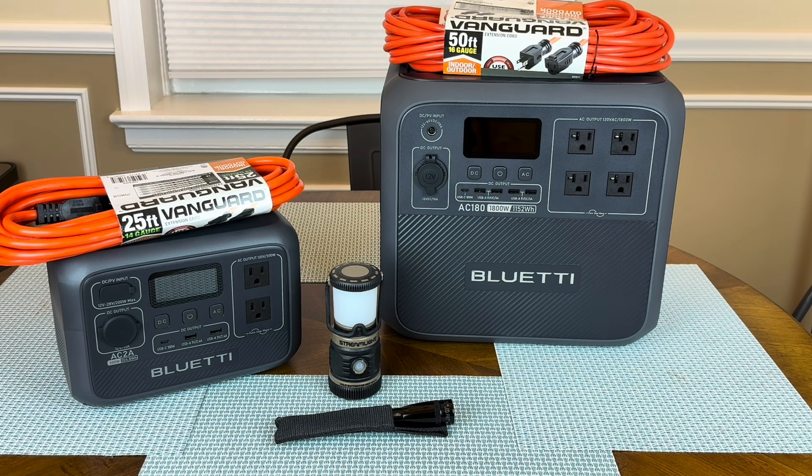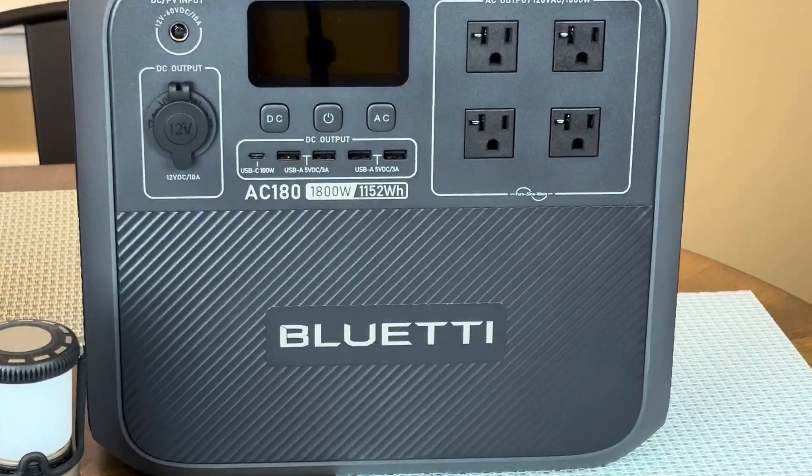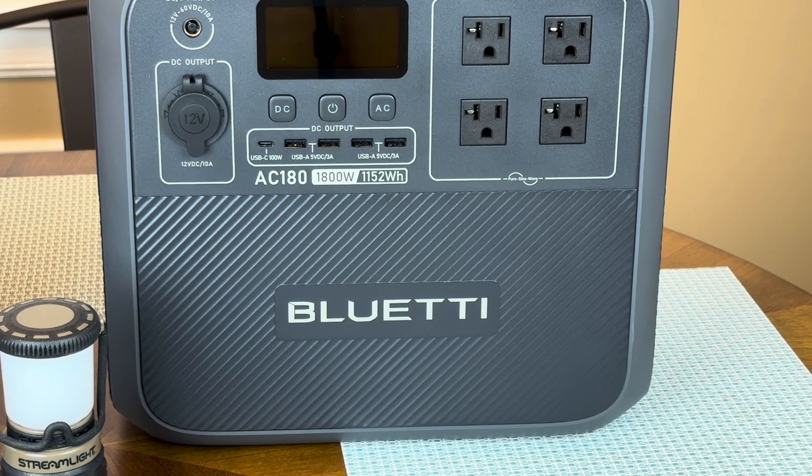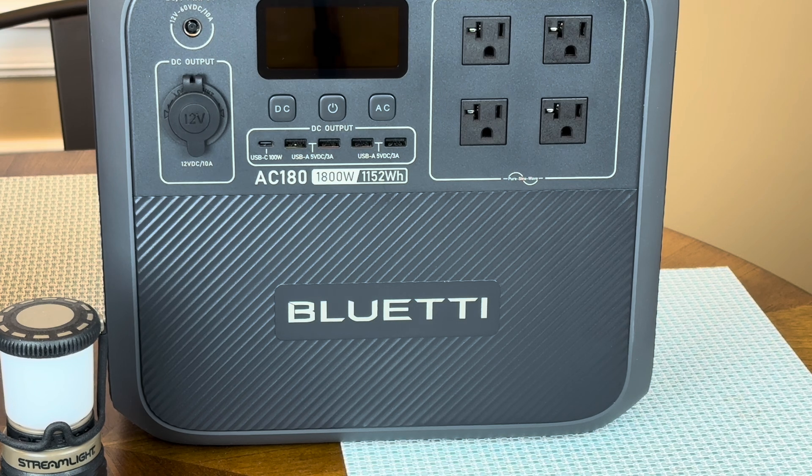Starting on the right side, we've got the AC-180. This is kind of a mid-range unit — it's called a solar generator, but it's really a lithium iron phosphate battery with an inverter. You've got four AC outlets, four USB Type-A outlets, one USB Type-C 100-watt outlet, a DC outlet like your standard cigarette lighter, and a little input for solar charging. This unit has an 1,800-watt inverter — that's what the 1800 means. The 1152 means this has 1,152 watt-hours of power. If you had a device that took 1,152 watts, you would exhaust the battery in one hour. There's obviously a little bit of loss because you're powering the inverter.